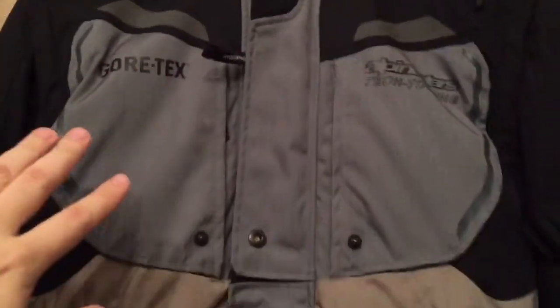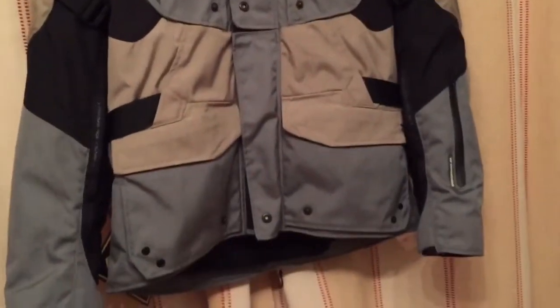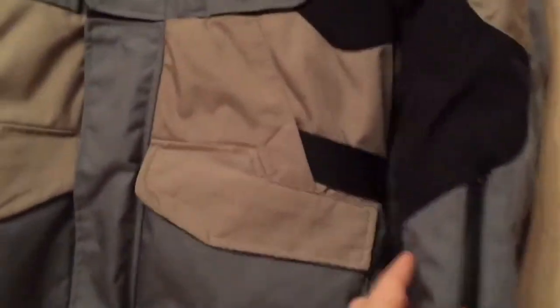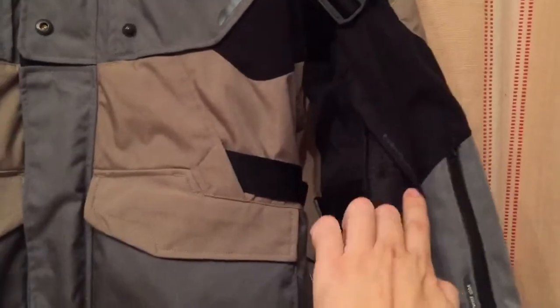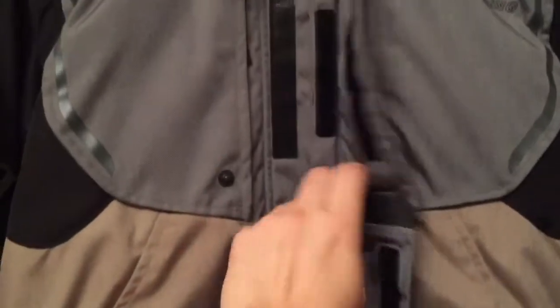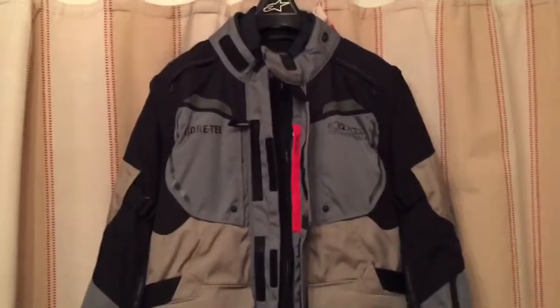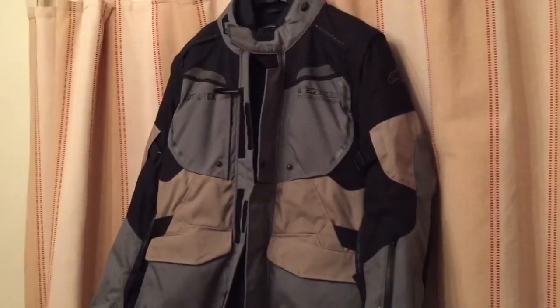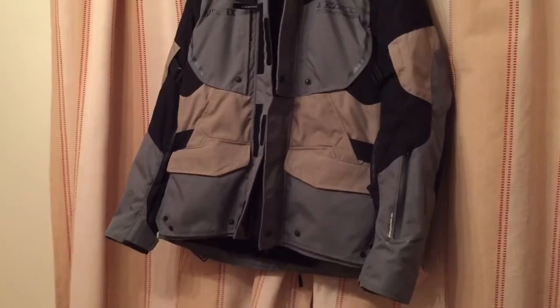You can go online and find loads of technical details about what they call this tech touring jacket — it's got more features than I'll ever need, to be honest. The venting on this jacket was quite remarkable: there are zip-open vents on the inside of your forearms, on the shoulders, chest, and a really nice center vent you can unzip with a mesh connecting piece. It's a size 54, and with my 44-inch chest it's very comfortable.